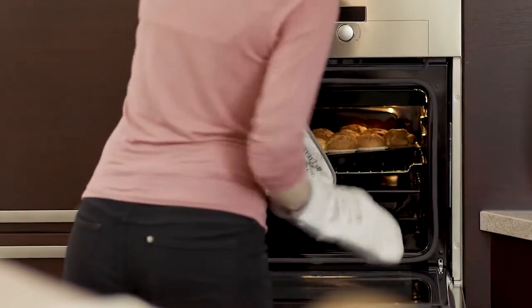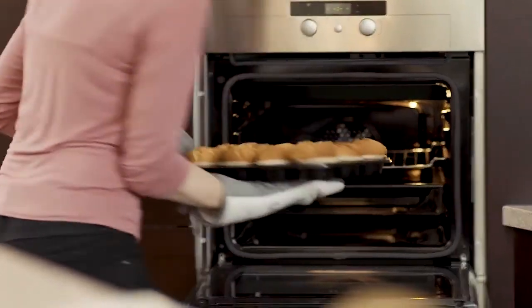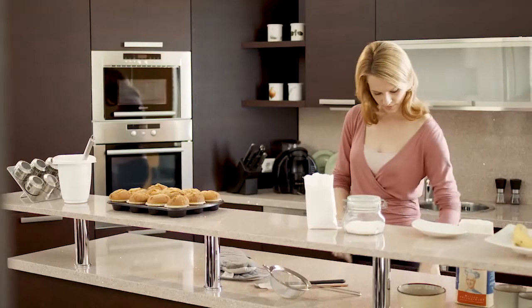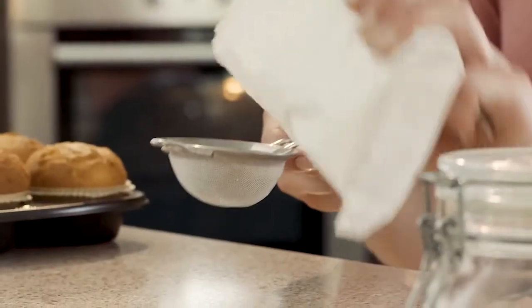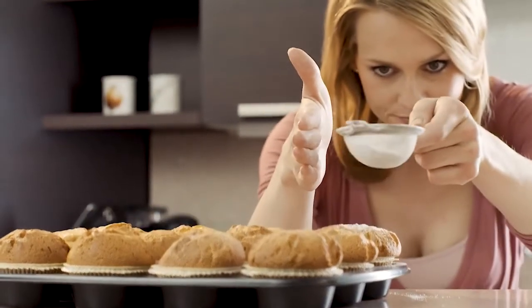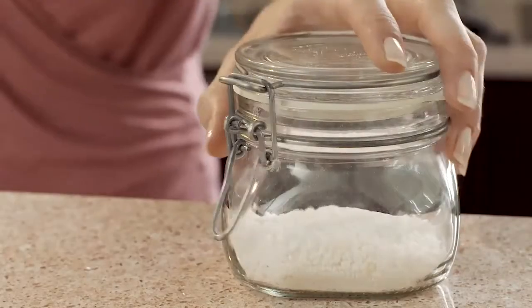Imagine baking. What is easier to handle — granulated sugar or dusty powdered sugar? When it comes to media in the lab, this is even more important. Looking for a taste of safety and certainty when you choose between powdered or granulated culture media?